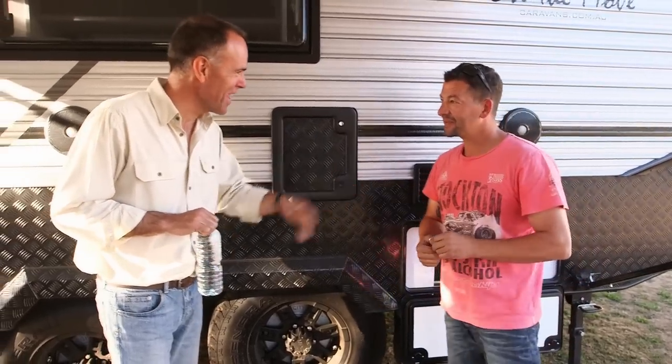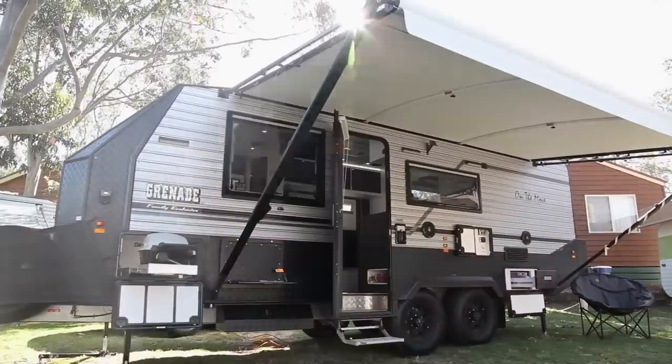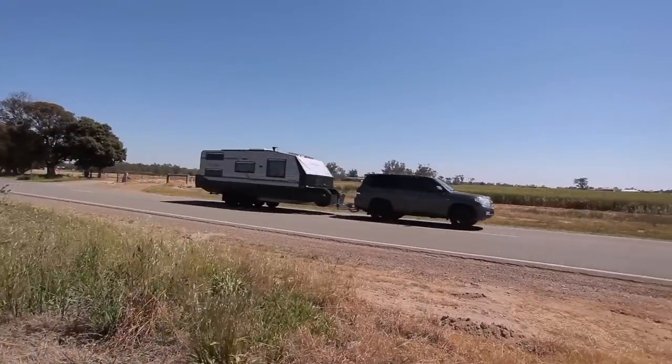You're the maker of On The Move Grenade vans and here you are testing it on the road. How are you finding it? Do you make a good van? It's awesome on the road. It tows well. It's a full off-road caravan. We've been down some rough roads but nothing that this can't handle.